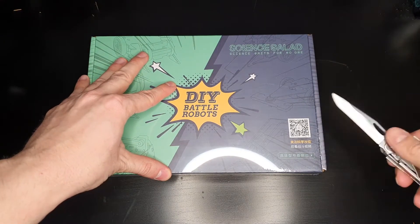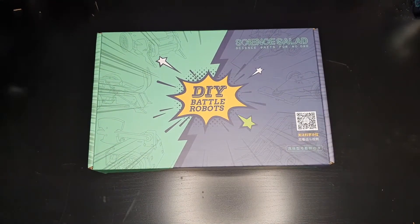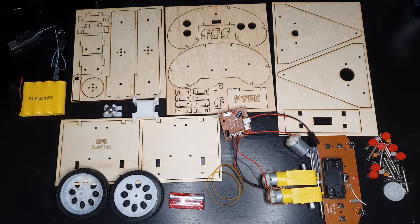In this next part of the video I'm going to show you what you get inside the box and talk about the construction. As this isn't a build video I'm going to be speeding up the video footage quite considerably. There will be a link to me building this in real time for you to follow, and I will also share the video instructions provided by Science Salad.